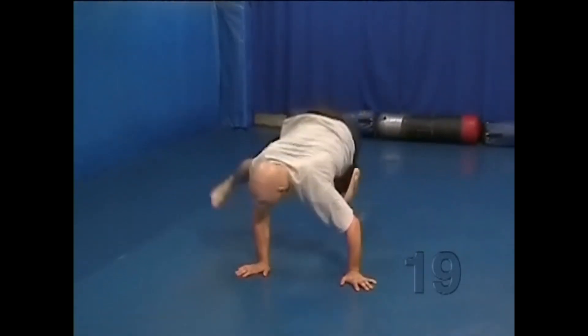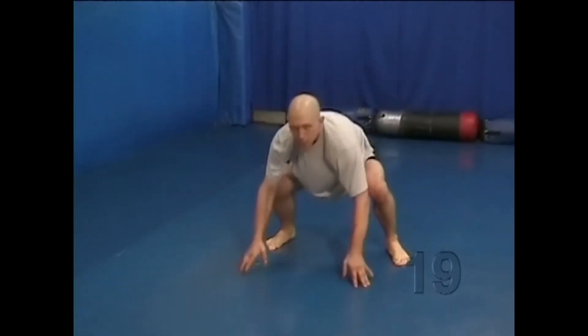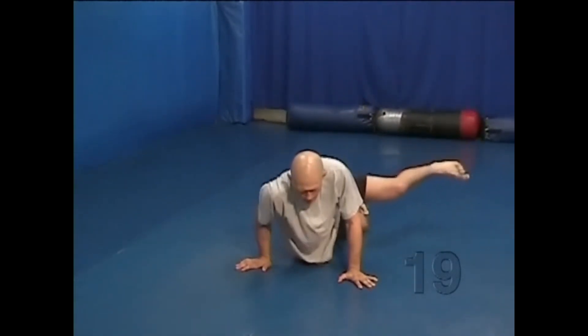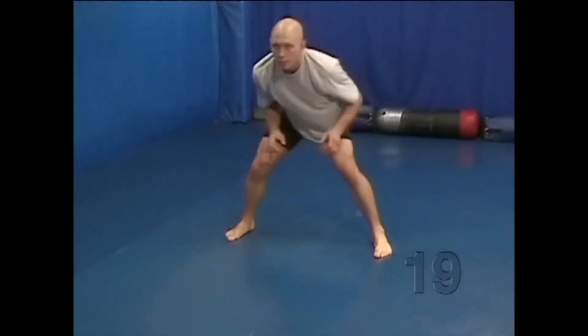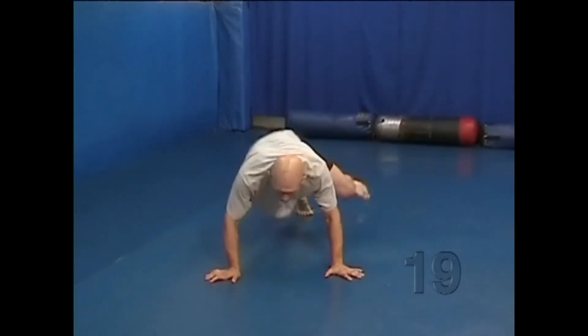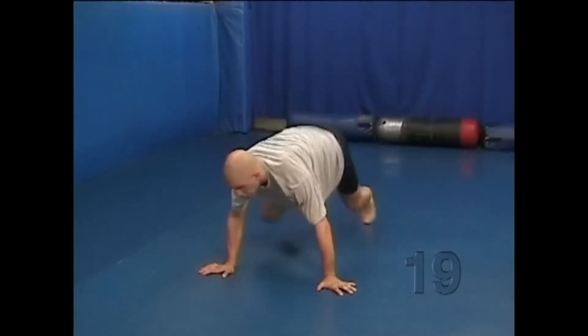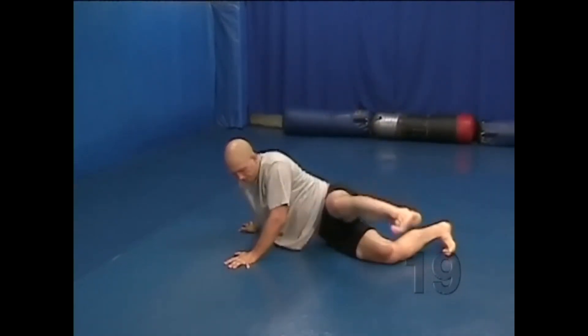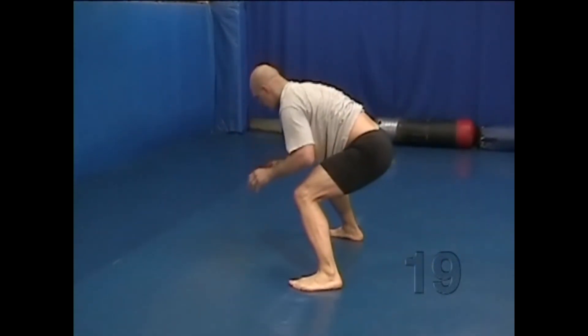When an opponent is attacking one of your legs, as opposed to both legs, it is sometimes better to sprawl only that hip down to the ground. From this angle you can see how one hip is completely flat on the mat, and the other is off the mat.